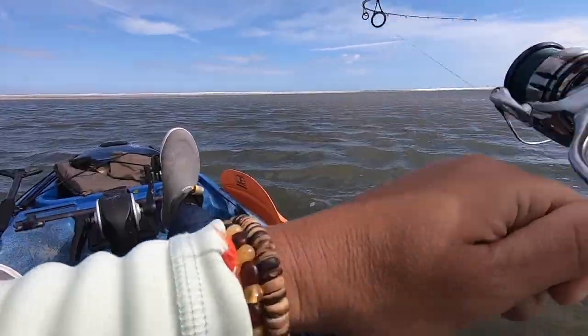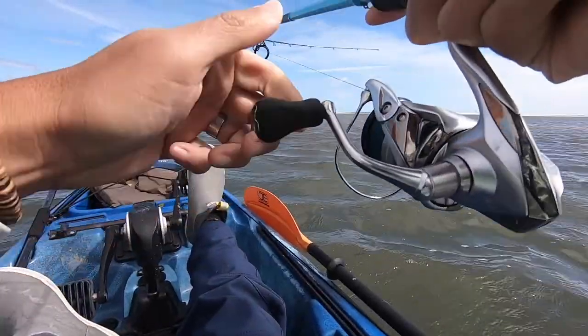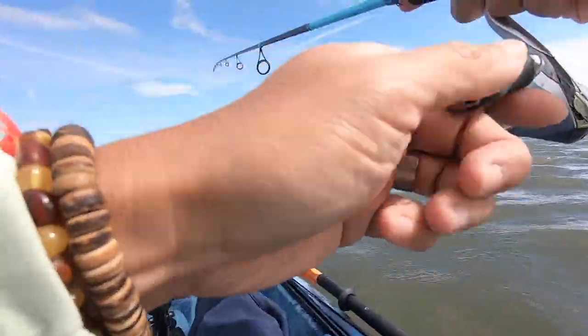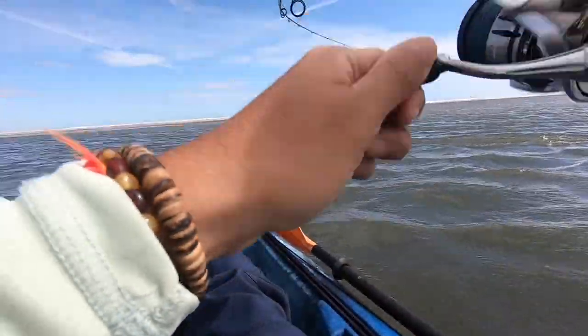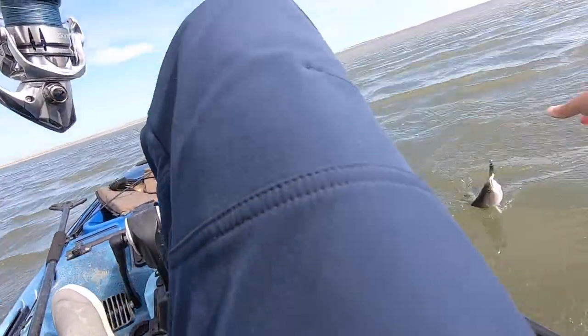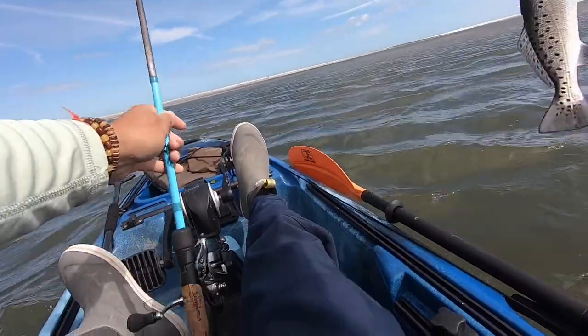Fish on, guys! Trolling. It is a little trout. Little trout.